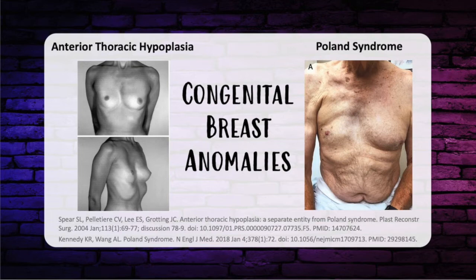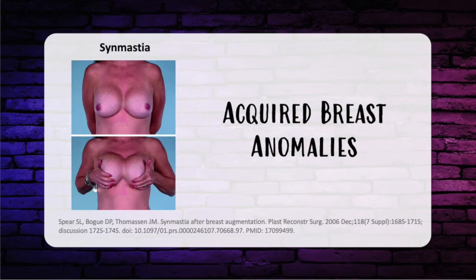A question about anterior thoracic hypoplasia versus Poland syndrome has appeared on previous tests. Anterior thoracic hypoplasia involves hypoplasia of the breast, superiorly placed nipple areola complex, but normal pectoralis muscle, normal sternal position, and no limb abnormalities or polydactyly. Poland syndrome is different: absent pectoral muscle without pectus or costal-sternal attachments, absence of the anterior axillary fold — a very common clinical finding — and association with preaxial or radial polydactyly, although not always.